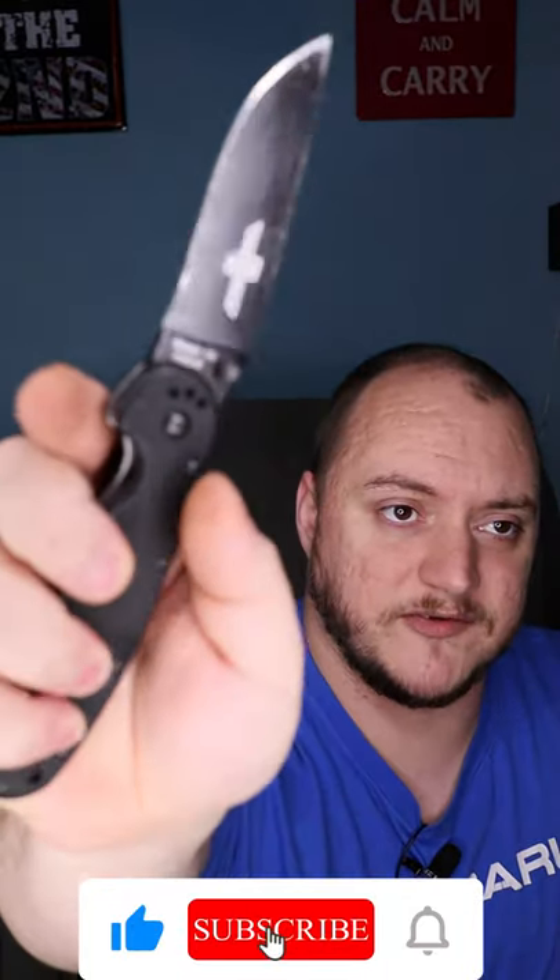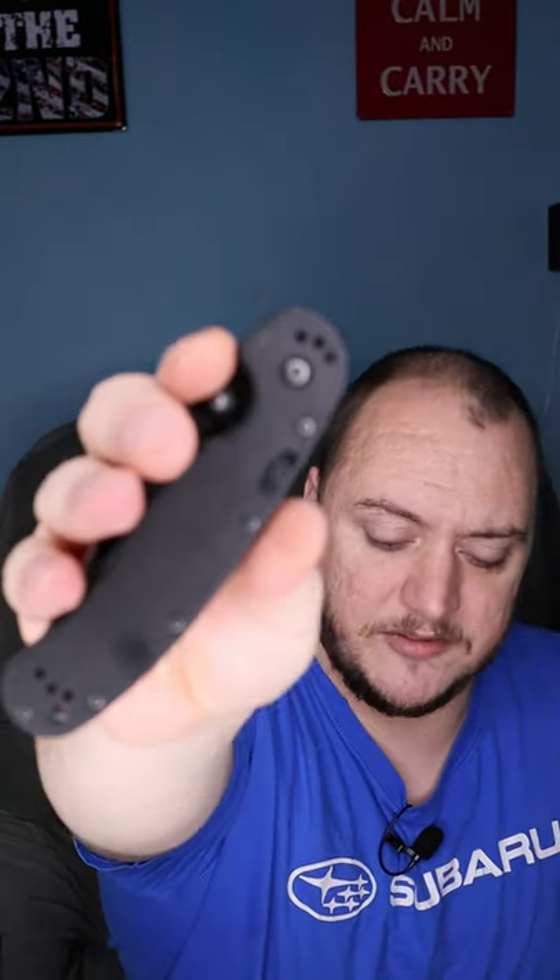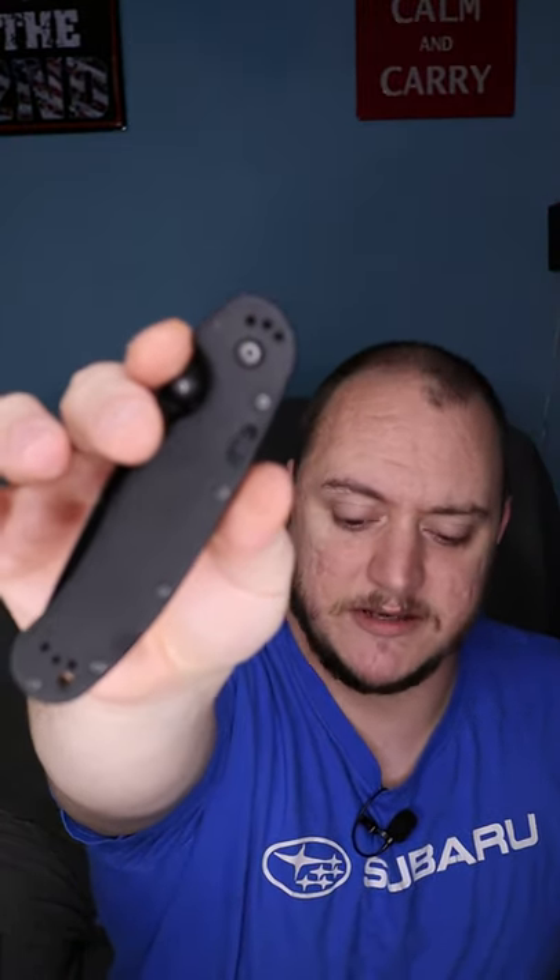For that you have obviously the spring assist, you have a locking device on the side here to lock the blade when it's closed. G10 handles, 3.5 inch Aus8 blade, has a black paint finish on the blade. It does chip away, but man this thing comes sharp, takes an easy edge, and it's a workhorse.